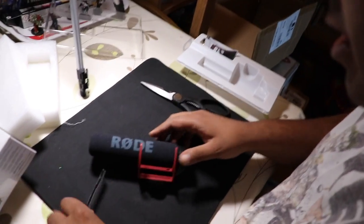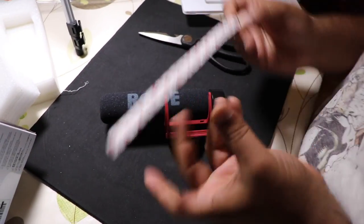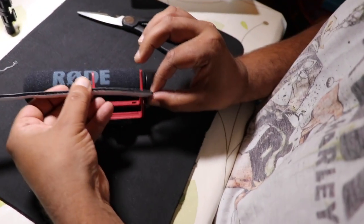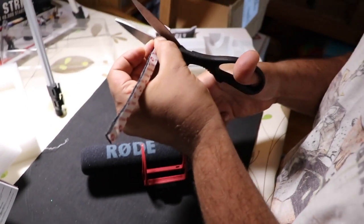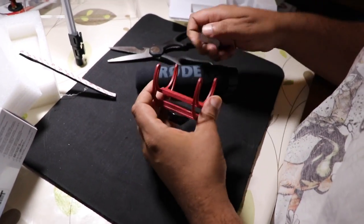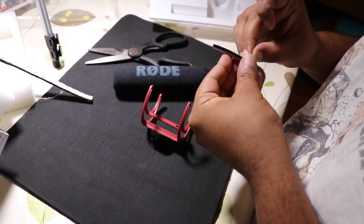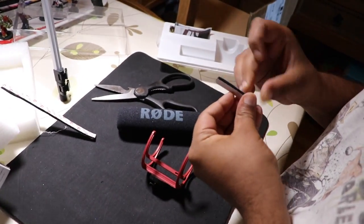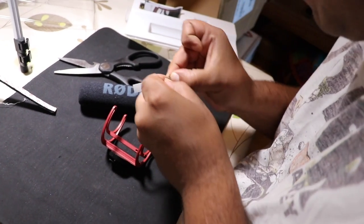We're going to use this magical stuff — Velcro. So we're going to cut a strip about the length of that. And I am going to unpeel it.